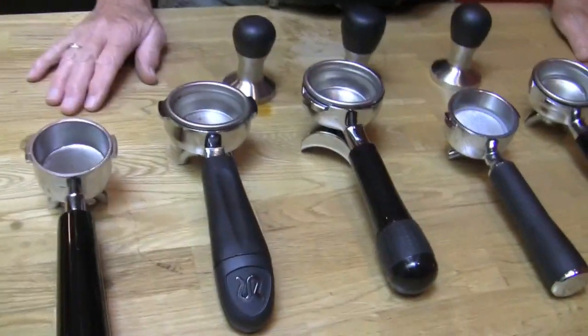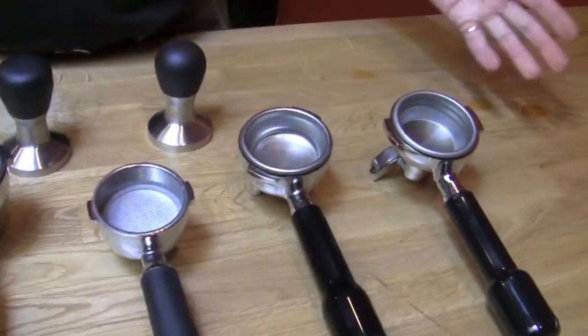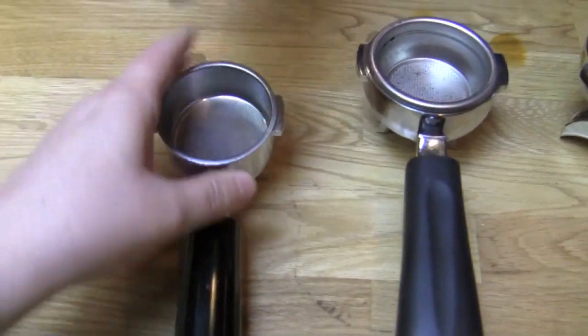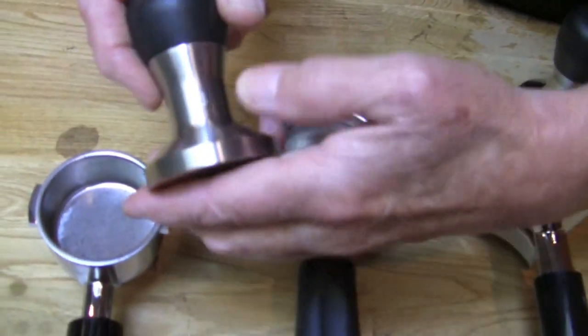So, how do I choose a tamper for my portafilter? You want to know your diameter. I do have a rough idea what the millimeters is in here. So what's this guy? Fifty-three. This is the Rattleware one — it says fifty-three on there.